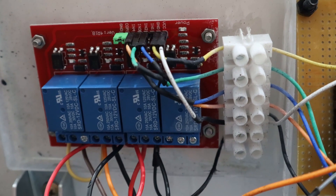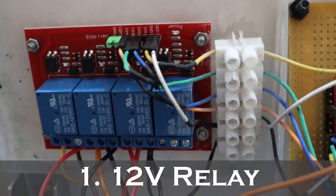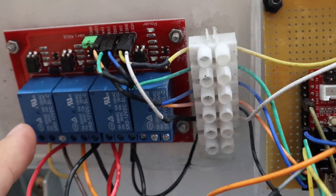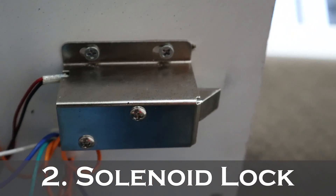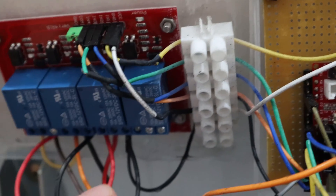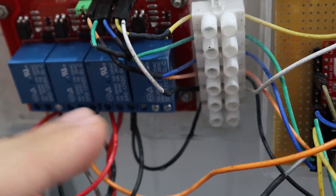The first and main driver of our circuit is this 12-volt relay. This is controlling both our solenoid lock and our linear actuator. Over here is our solenoid lock, which is what's keeping everything secure between this bracket. The other two relay pins are for extruding and retracting the actuator.